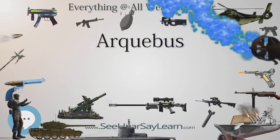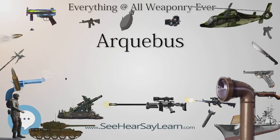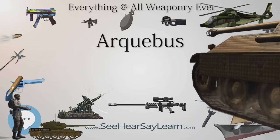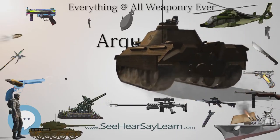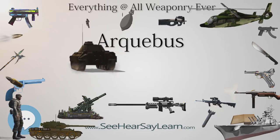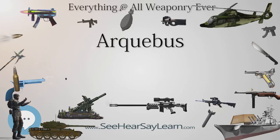These hook guns were in their earliest forms defensive weapons mounted on German city walls in the early 1400s, but by the late 1400s had become hand-held firearms. A matchlock mechanism was added around 1475, making it the first firearm with a trigger. The heavy Arquebus, known as the Musket, was developed to better penetrate plate armor and appeared in Europe around 1521.